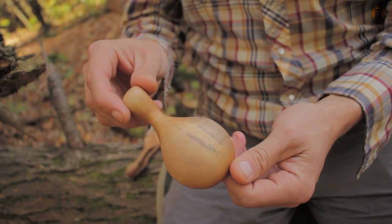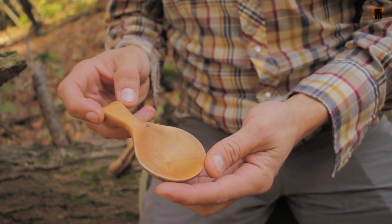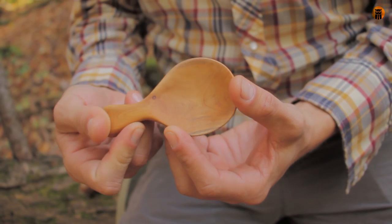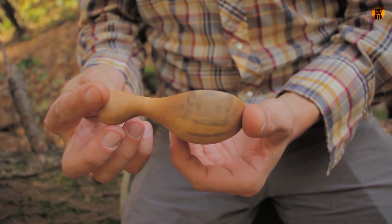All the utensils I'll be showing you are all from the same cherry tree. Here's a little scoop for dry goods, coffee, whatever — a wood scoop with a little thumb scallop right there. I really like that. It's all in the subtle details when you start making stuff like this. It's really limited to your imagination.